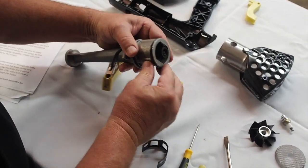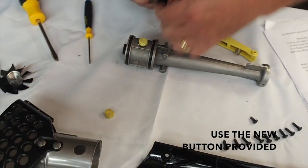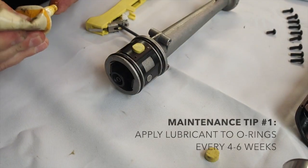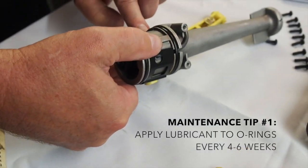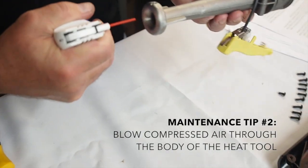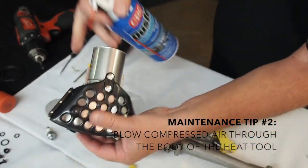Replace your two number 33 O-rings over the neck of the body and put the button and button spring back in place. Make sure the button is centered on the body and snap the black wire strap over the button and ignition wire to hold everything in place. It is also a good practice to apply O-ring lubricant or Vaseline every four to six weeks to the O-rings so they maintain their moisture and sealing capability. It's also a good idea to blow compressed air through the body of the heat tool, especially if it has been sitting on a shelf for several weeks, as debris can clog the body and create a weak or uneven flame.